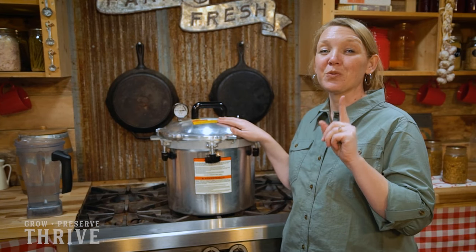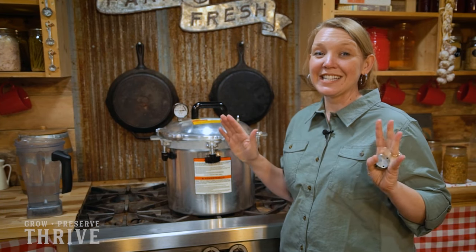Now that you know that, you are ready to take the next step and actually start pressure canning meat. Check out this video right here to learn how to pressure can meat.